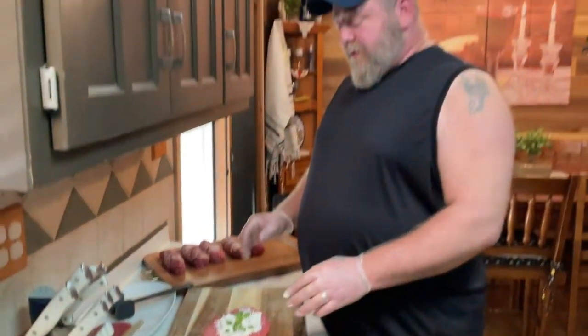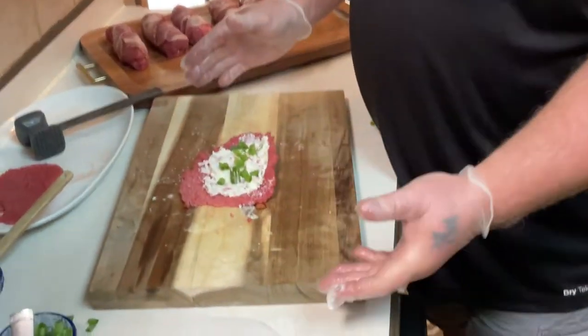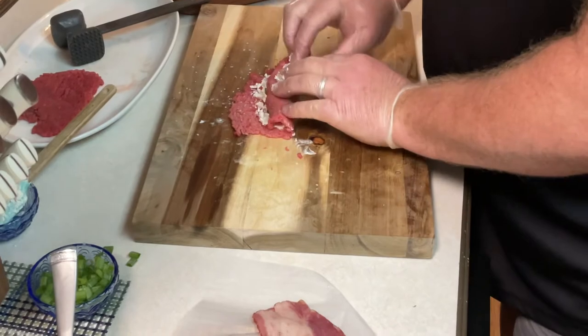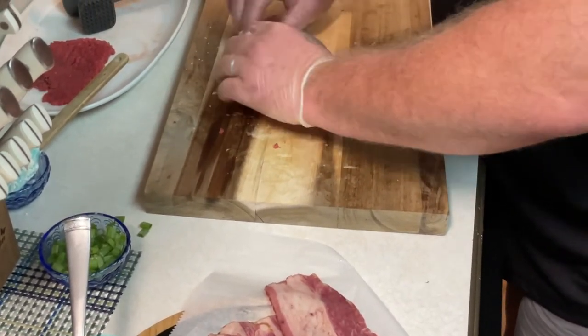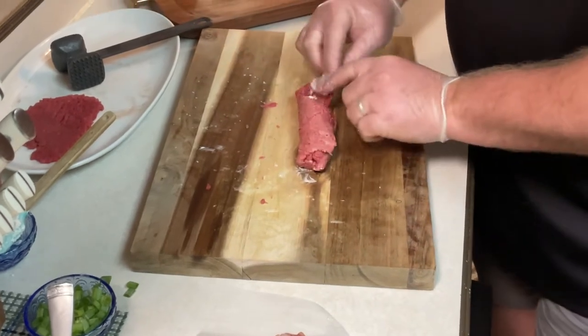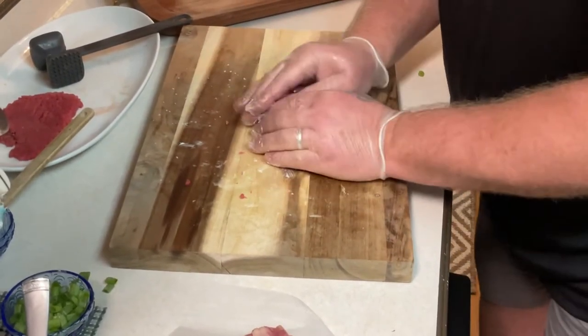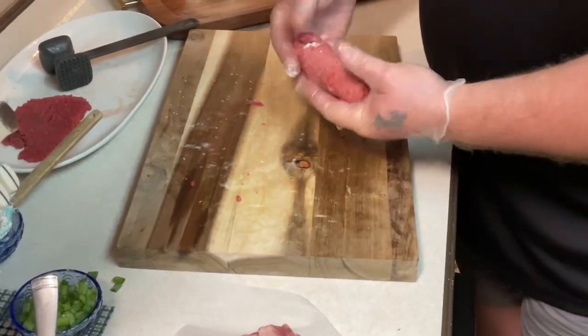Now the next thing we want to do is roll this up. I'm going to roll it up so it looks like a hot dog type shape. Come down to the bottom and flip it up. This thing is really forgiving, so it rolls really nice. Just roll her up and tuck in your edges a little bit. If you have a little opening, just tuck it in and squeeze it shut. Get a nice little hot dog form on there — it looks like that.